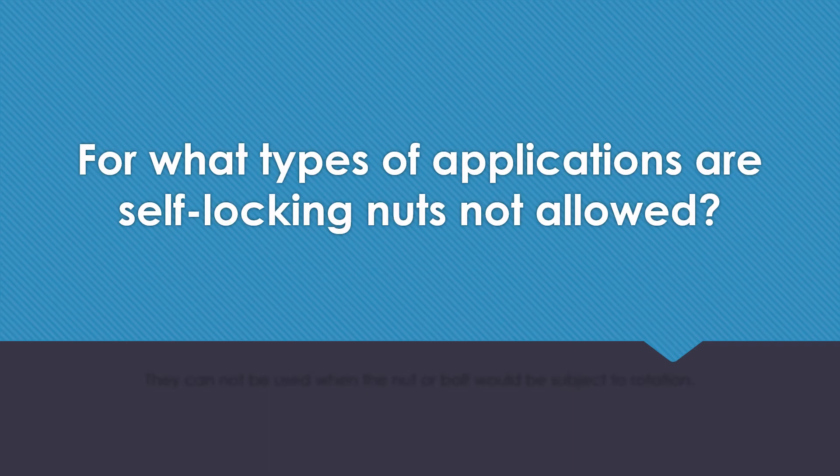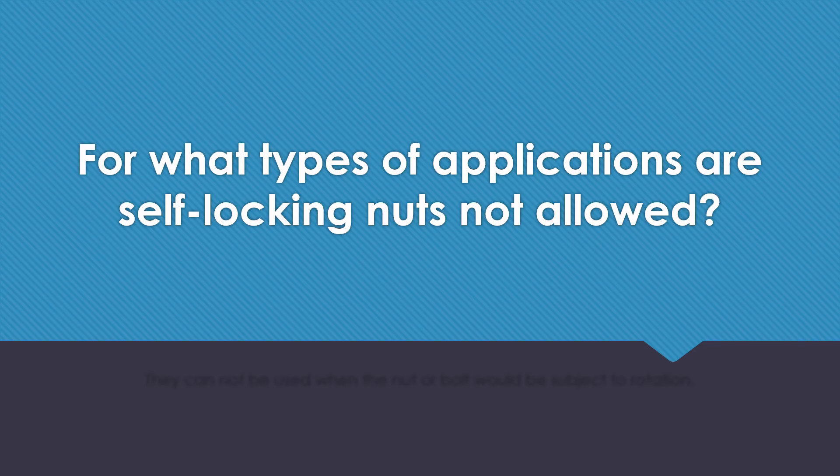For what types of applications are self-locking nuts not allowed? They cannot be used when the nut or bolt would be subject to rotation.